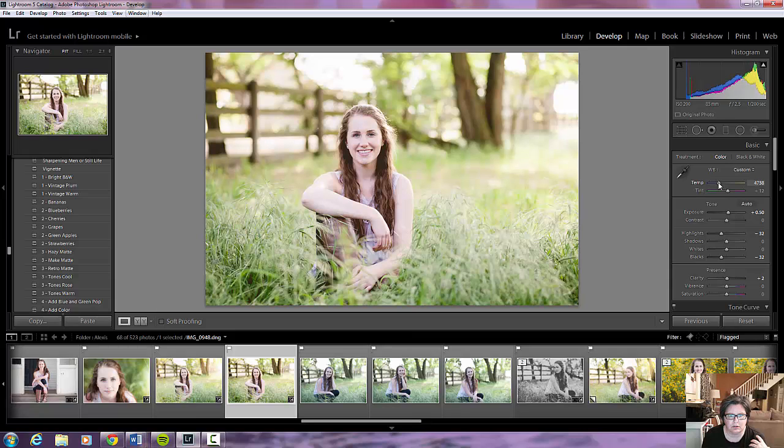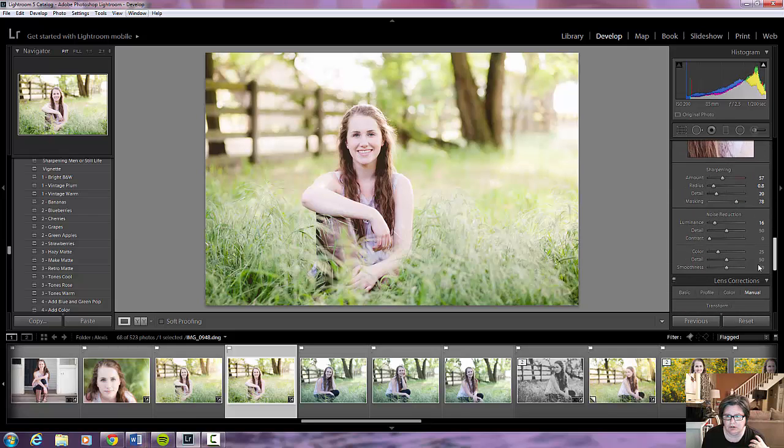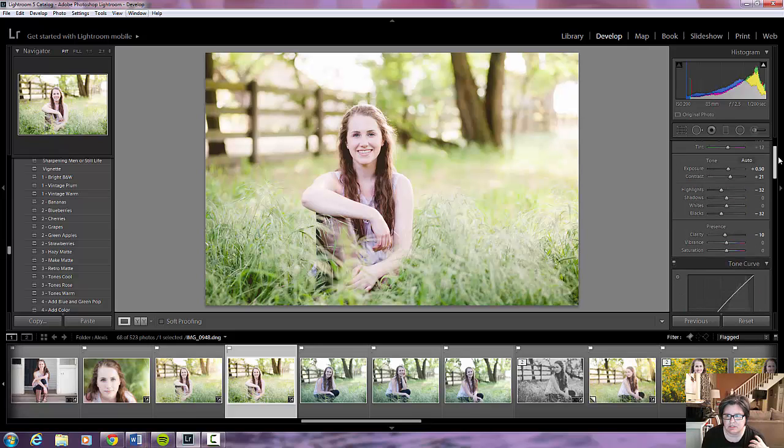Okay, we're going to go right there. I'm going to bring these up, bring this down a little bit, and then come down here. Not that far — I'll make this just one here. Go back up and see if there's anything else I want to do. I'll keep the shadows up a little bit and the blacks.